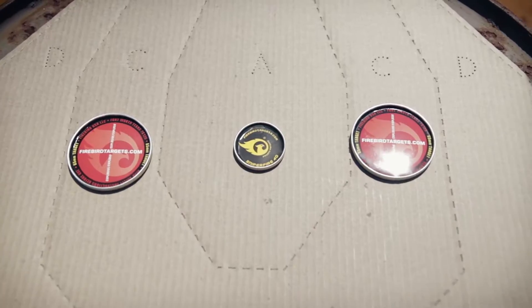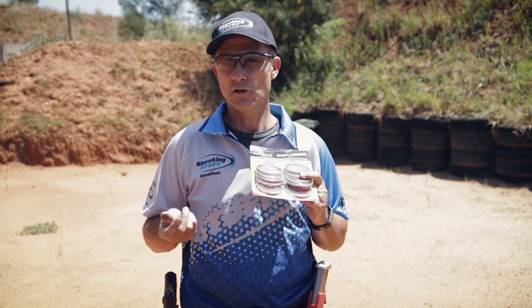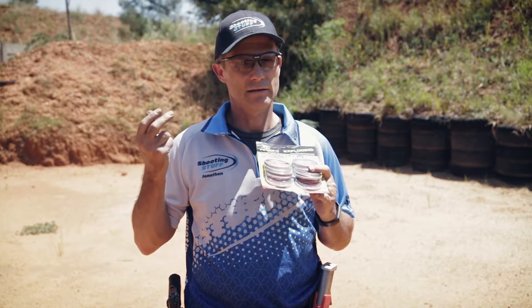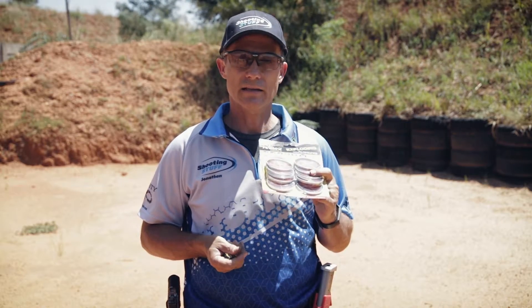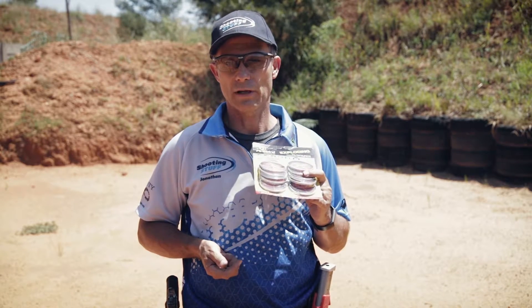Shoot them with your air gun, shoot them with a handgun, rifle — different distances, up to you. A big flash, a bit of smoke, but really a whole heap of excitement. What's really nice about these: they're safe to ship, so we can supply them to you anywhere in the country. No hazardous charges at all applicable.